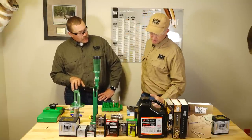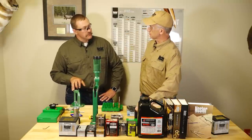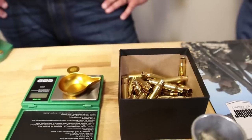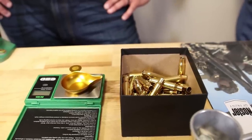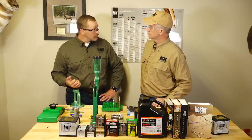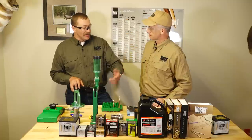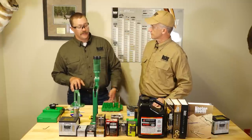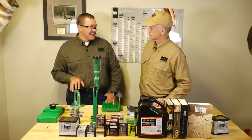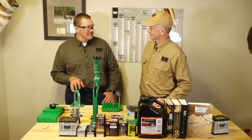If someone's starting out and they want to save a few steps and a few tools, they could buy prepped brass. That's a great way to start. It takes away the need for case trimmers, chamfer and deburr tools, and similar equipment because it's already done — it's weight sorted and prepped. It takes away a bunch of steps, and as you get more into reloading you'll realize how much time it actually takes to prep all that brass.